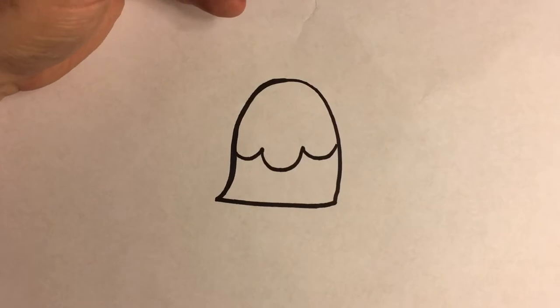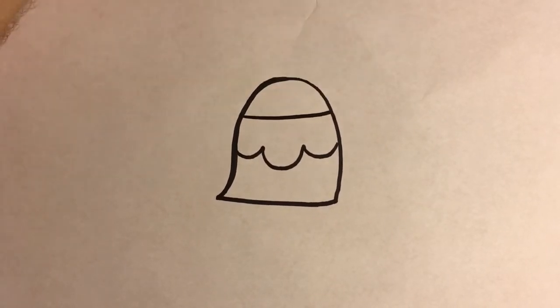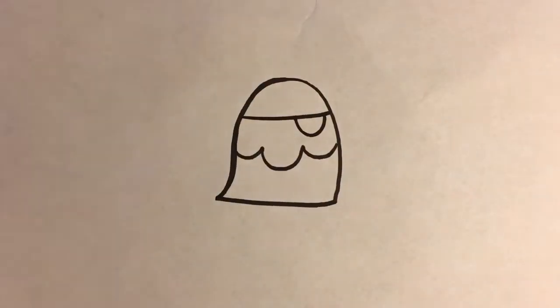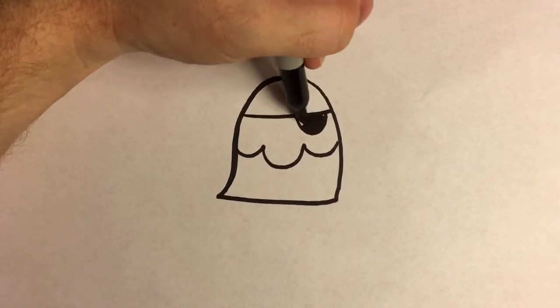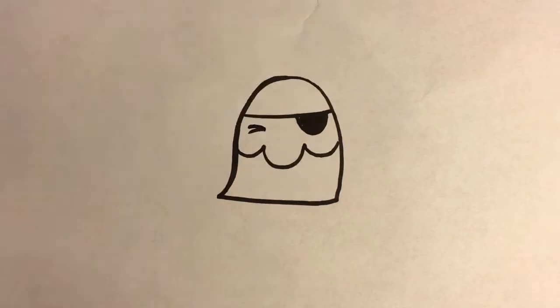Then we're going to put his eyes on the face. We're going to start with a line across the top — that's going to be the strap for his eye patch. And then a curve right there, and color that in. And then on this side, just a couple of lines there to make him have a squinty eye.